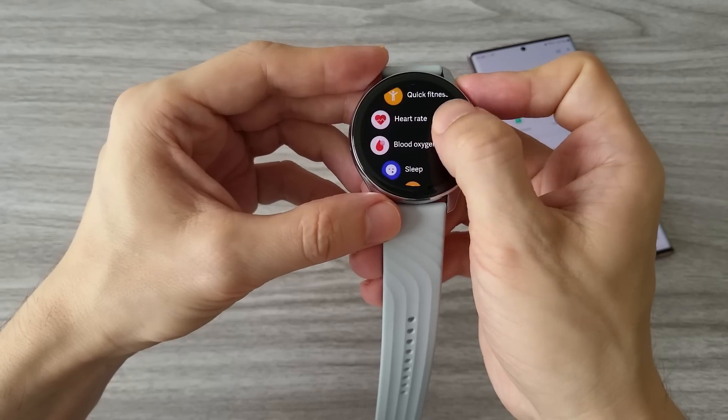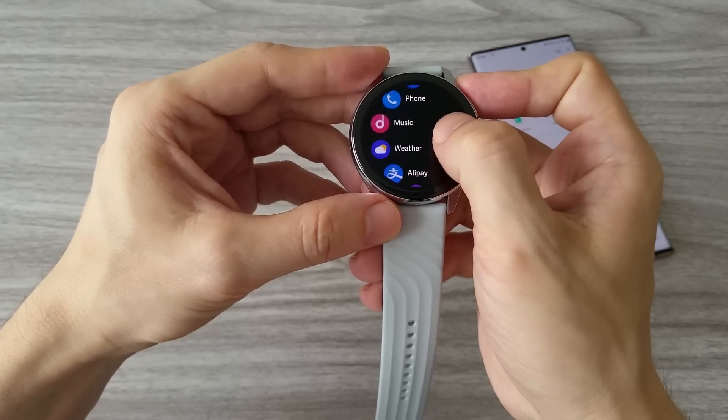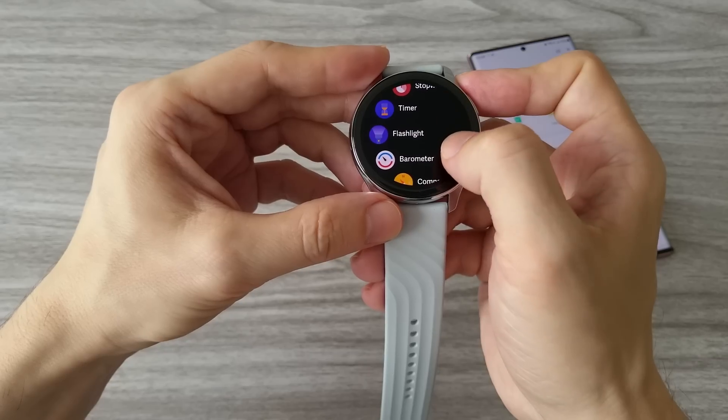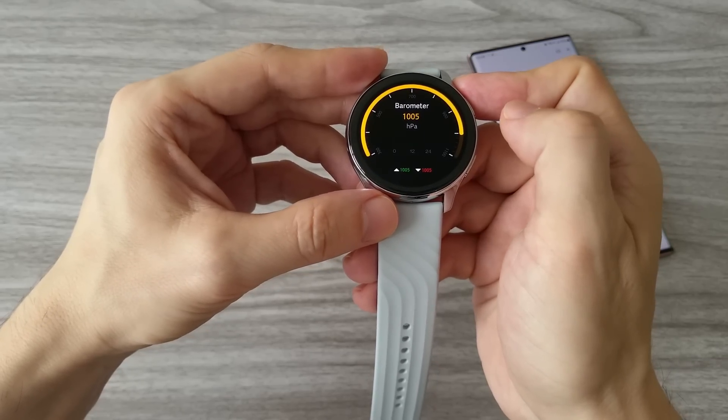Here you can see the list of all available features: activities, workout, workout record, a quick fitness test, sleep, stress, breathing exercise, phone, music, weather, alarm, and stopwatch. We also have a barometer and compass.